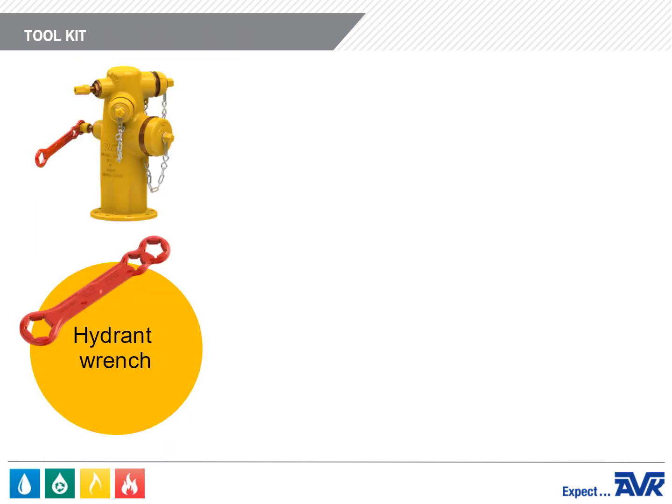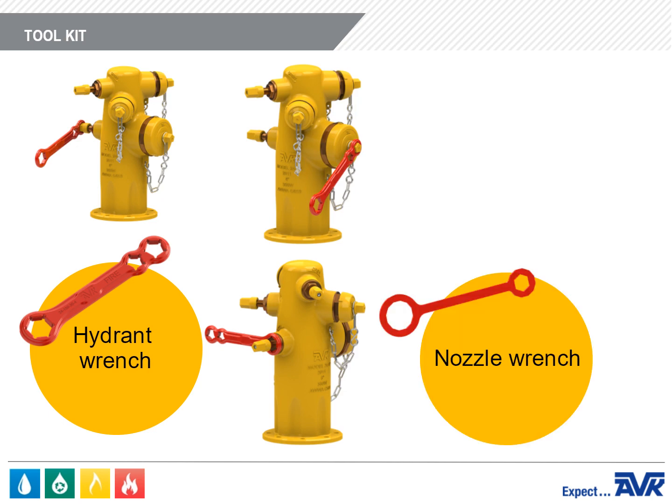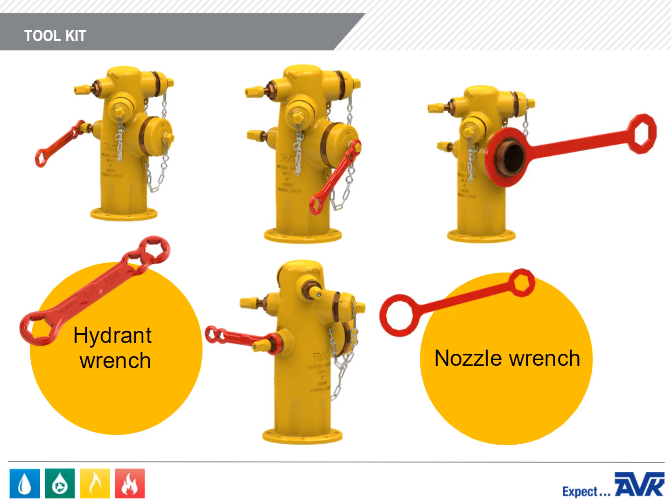AVK supplies a hydrant wrench that is used to operate the wet barrel fire hydrant or to remove the stem nut during maintenance. AVK can also supply a heavy-duty nozzle wrench to remove screwed-in nozzles. Be sure to remove the nozzle set screw first.